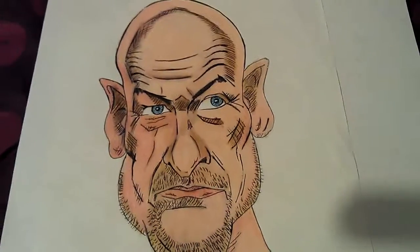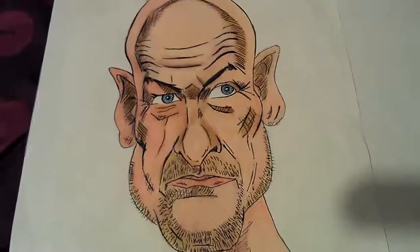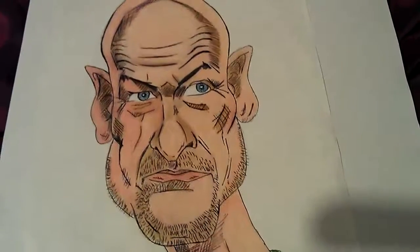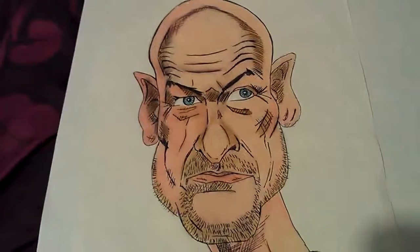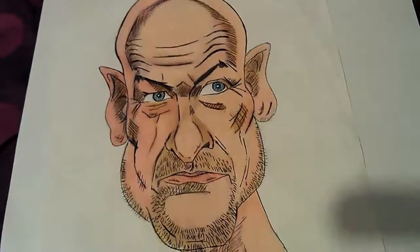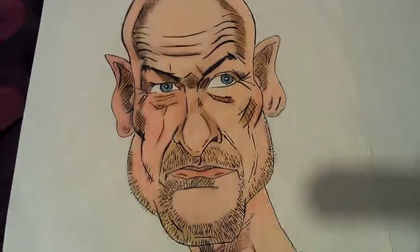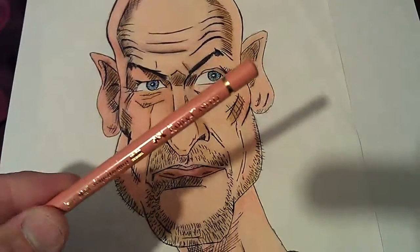Hi, just a quick video. I completely forgot about this drawing of Locke from the TV series Lost. I don't know if anybody watched that series or enjoyed it. I did enjoy the first few seasons but I think they dragged it on a bit too much. I did start to colour it with my Copics and Pro Markers but I didn't want to waste the ink so I carried it on with my pencils.